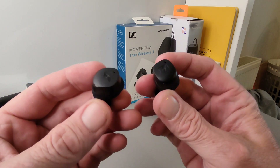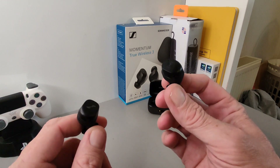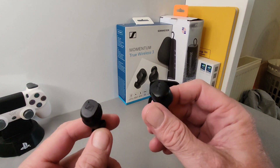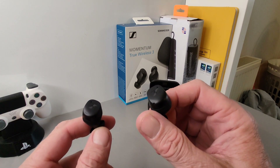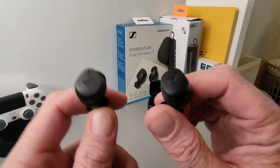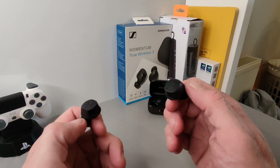They're up there with the top, and fair play to Sennheiser — they've brought out a good product. Incrementally every year products get better, and though I can't judge on the previous model, coming from other high-end earbuds I know what I'm listening to. I know the difference between good and bad, and these are simply very, very good.